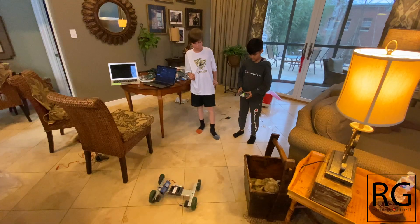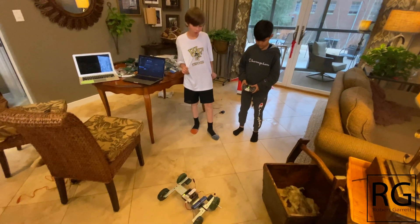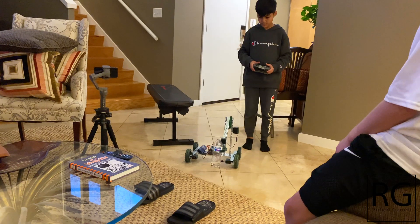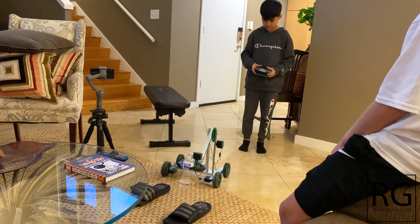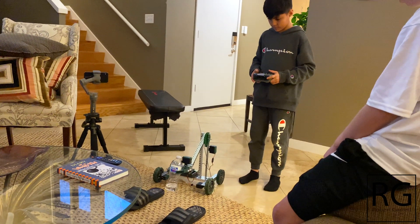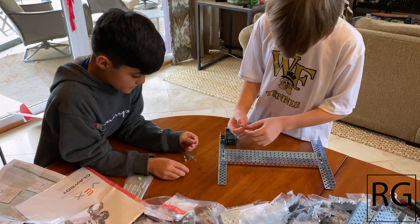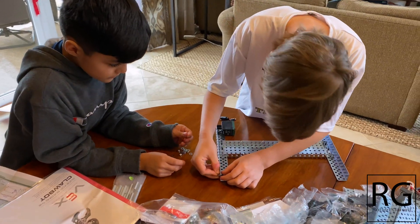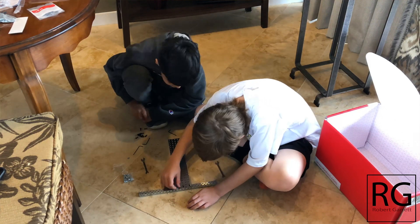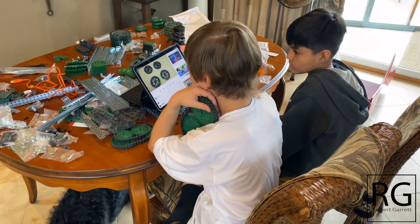Once it was built, we needed to take the remote out and test it - when I push forward, does the robot go forward? When I push backwards, does it do that? Does the claw go up and down and open and close? I let them drive it with the remote. If you're a teacher in a robotics classroom doing this for the first time, I'd really suggest first putting them in a room, giving them YouTube, and telling them to just figure it out - but give them some basic requirements like it's got to have four wheels, an arm, and a claw.